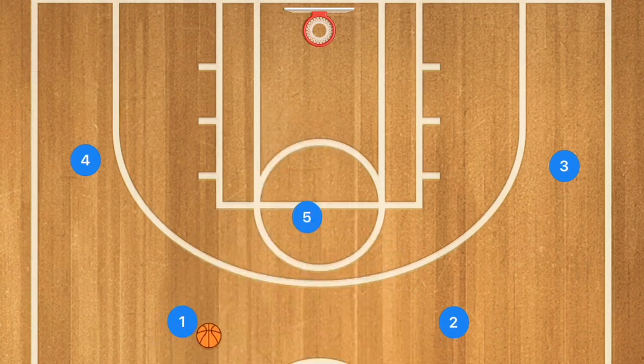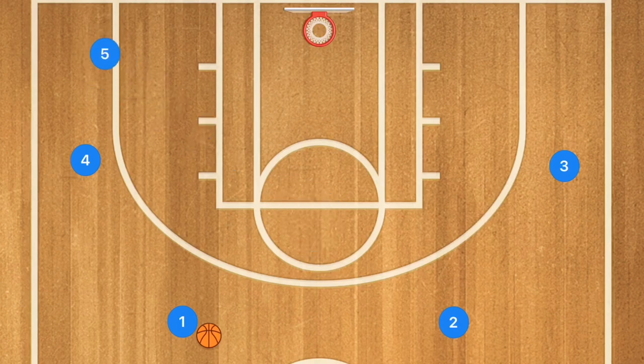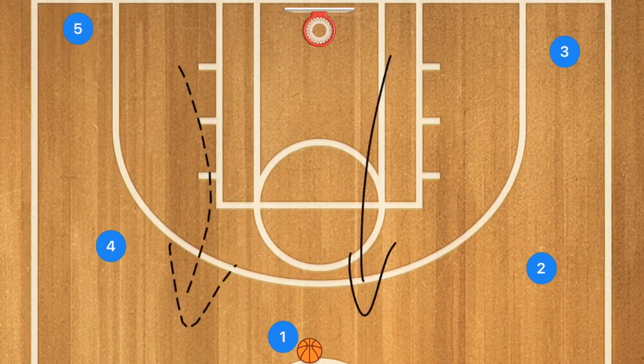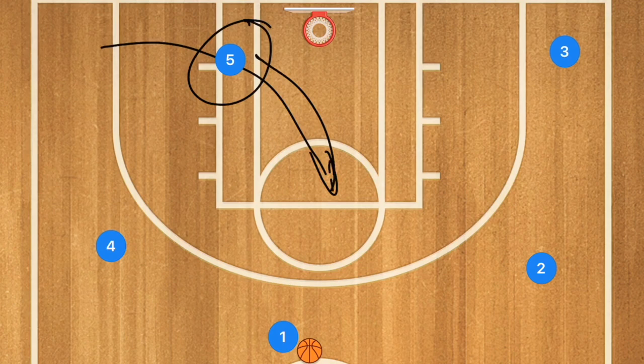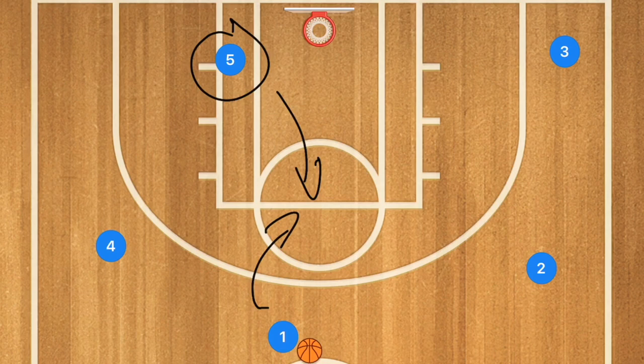To start, we're going to have four players on the outside of the three-point line and one player in the high post. You could also start in a five-out — I've got a five-out complete guide in the description below — but you can have player five cut up from the corner or from the low post. Either way, you want this player moving towards the ball when you pass it into the high post.